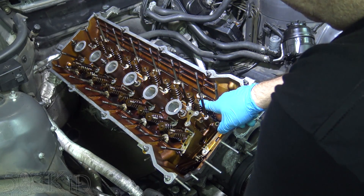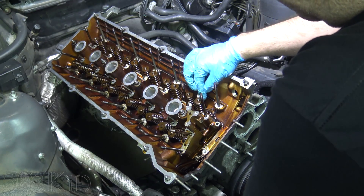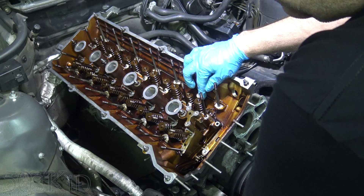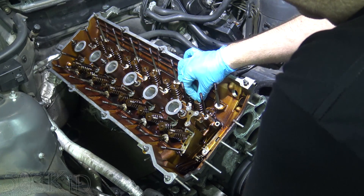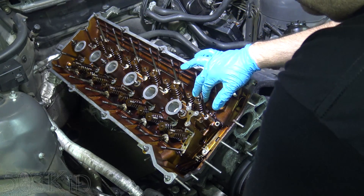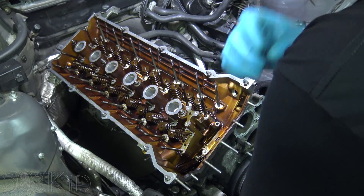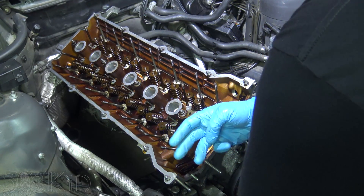There's a little keeper retainer cap on top. And there are these little keepers — this little inner part right here — which is actually split into two halves. They are what keep the valve spring hooked to the valve. Once we use that tool to remove them, the valve is going to be free to fall into the cylinder, and we don't want that to happen.